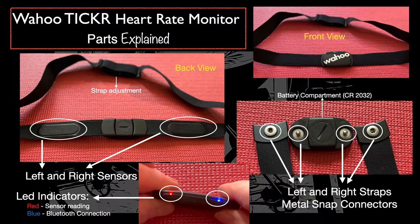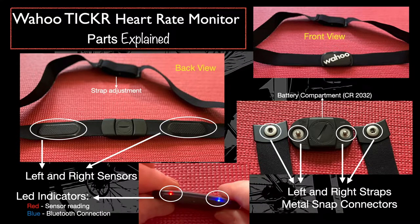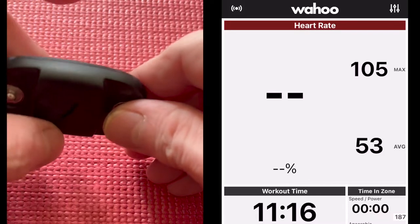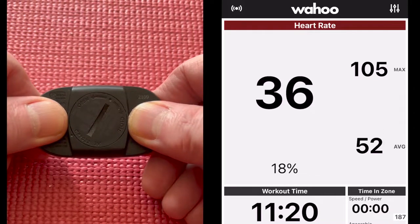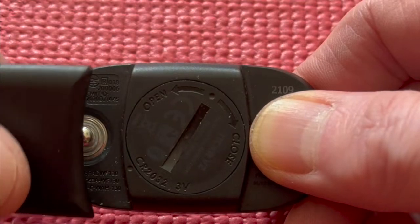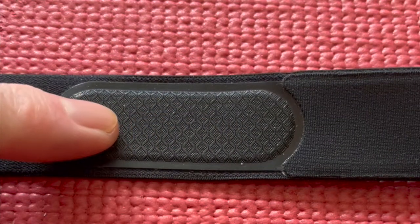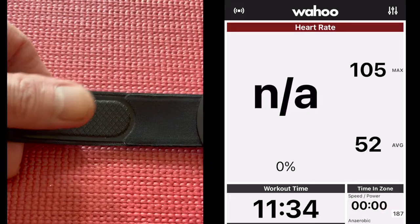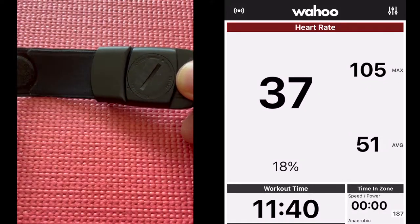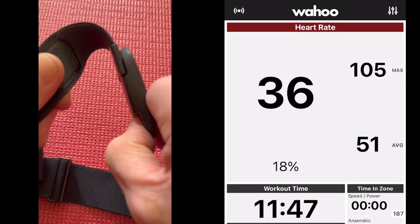On the top side of the unit, with the Wahoo facing outward, are the LED indicators: red for sensor reading and blue for Bluetooth connection. On setup, both will be solid. Blinking blue means it is establishing connection, and blinking red means it is able to read the signal. When I touch this, it reads my pulse. Now I'm showing you — if I touch this sensor with my thumb it reads my pulse in the other end. See that red light? It's reading my pulse.